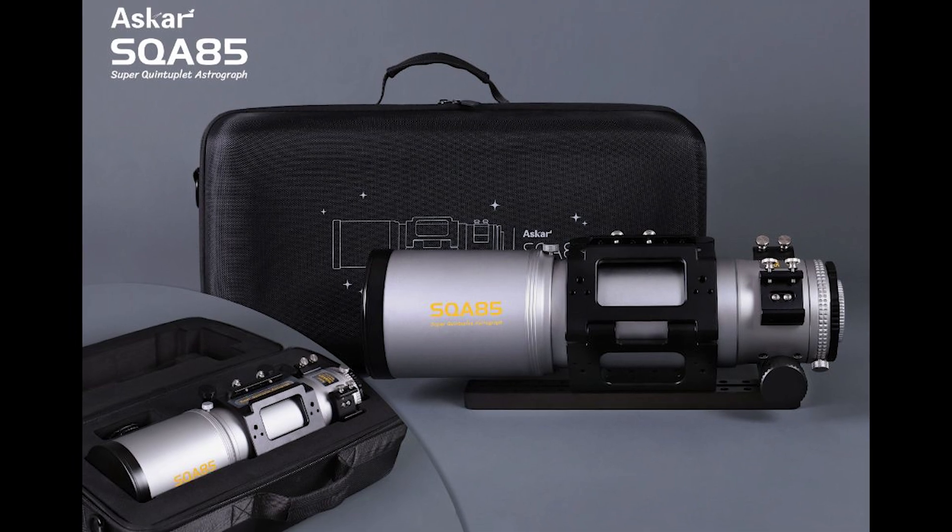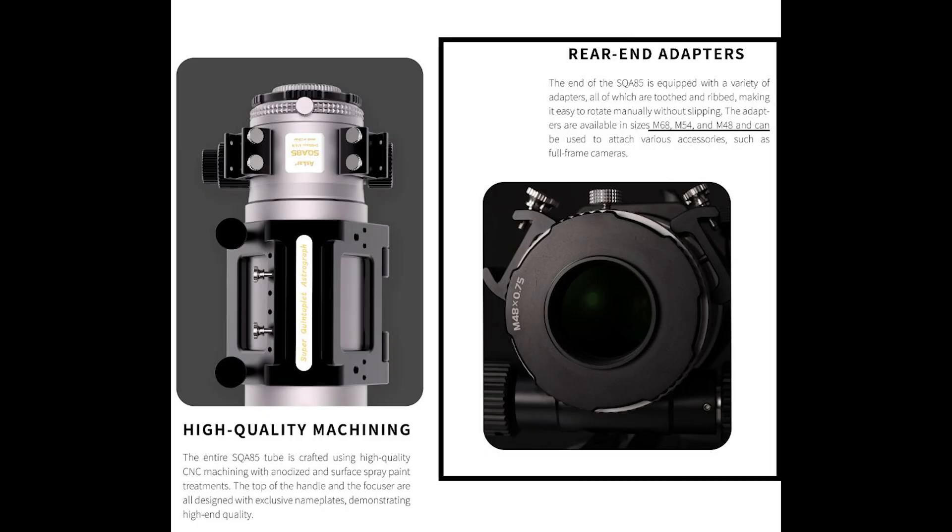The scope also comes in a very nice Oxford cloth case and includes M68, M54, and M48 threaded adapters so you can attach a variety of different sized cameras to the back of the scope for astrophotography. ASCAR does plan on offering an optional carrying handle as well as riser blocks for the SQA85, but those are not included with the scope — they're just add-on optional accessories.